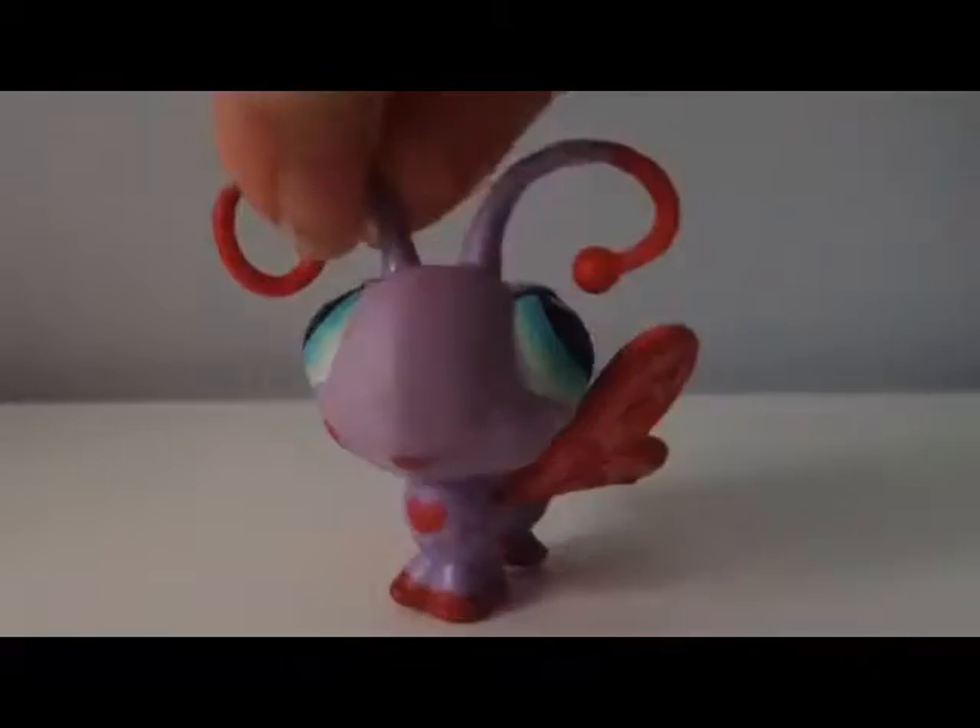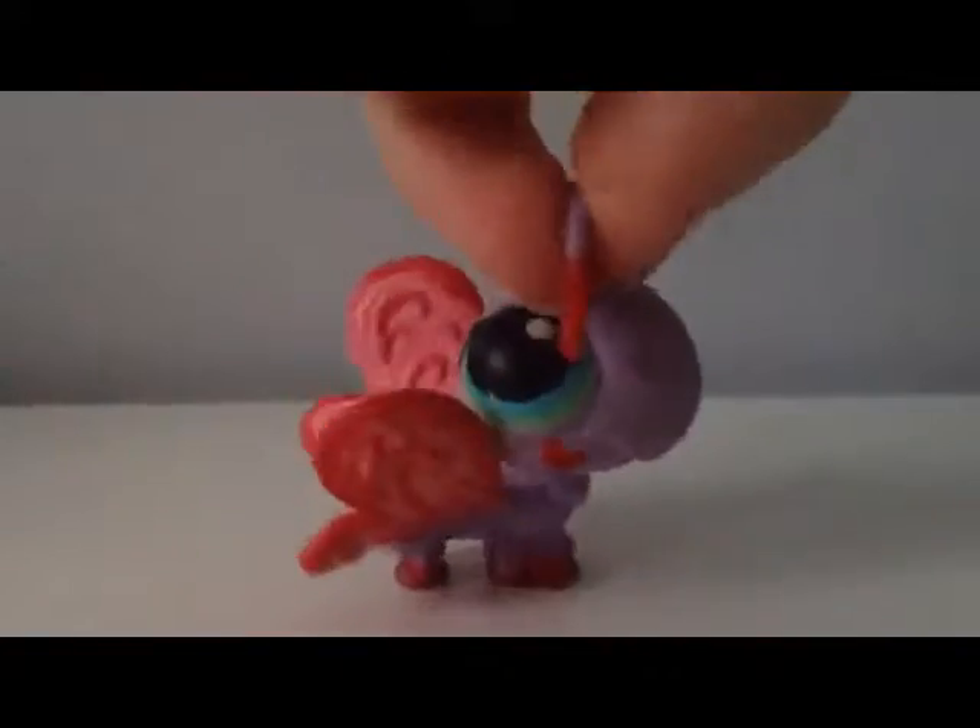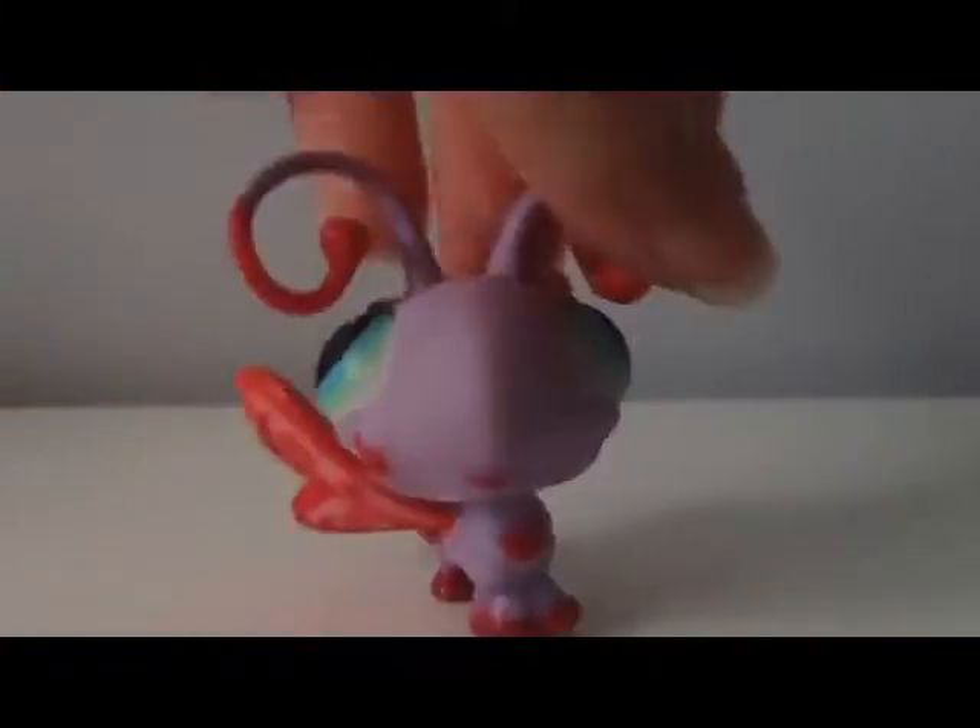Hey guys, I'm reviewing a custom today. It's Valentine's Day. We would have done it on Callie's show, but we don't have Callie — Callie's not here right now.